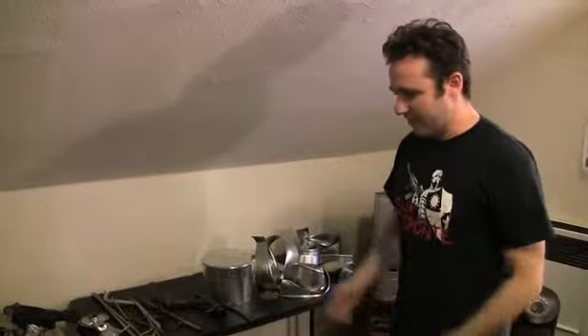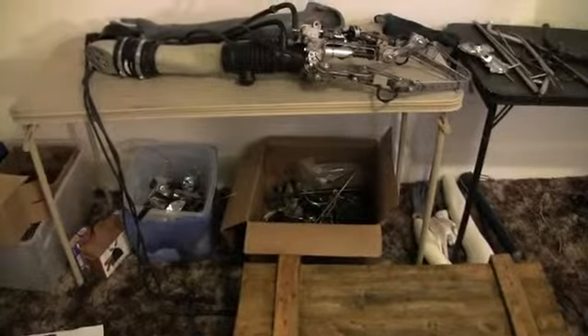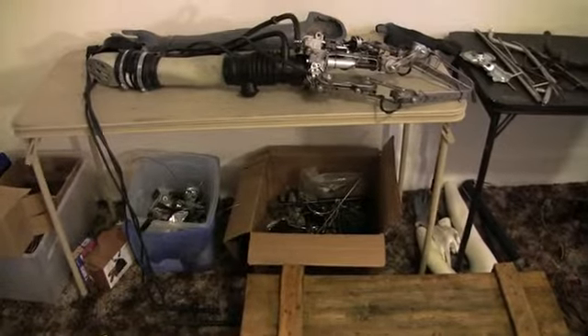We've just been taking apart pieces, cutting them apart, fitting them together. We have a box of junk we haven't even gone through yet — stuff that might get used later, might not. But the show's in a couple days, so I started at a certain point to stop and basically assemble it.